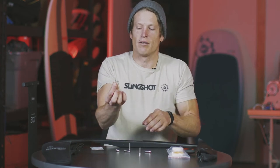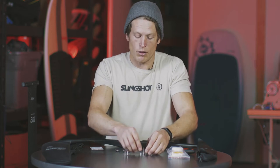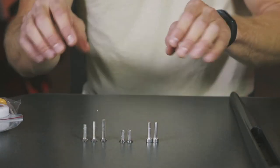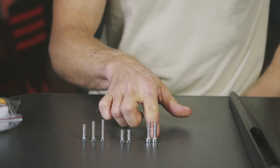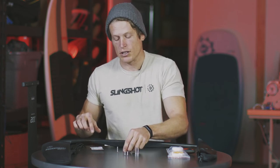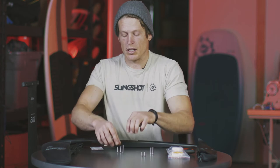First things first, you want to dump out the contents of your hardware pack and sort them by size. Depending on which wing and fuselage combo you have, you're gonna have a variety of bolts to mount your wing to your fuselage. You're gonna have two M6 flathead short screws, two to three barrel headed screws, and then three more flathead screws of a variety of lengths depending on your kit. On a short fuselage setup, the longest screw goes in the back and the shortest goes in the front, because the rear screw needs to go through the wing, the fuselage, and into the mast, while the front two screws just need to go through the wing into the fuselage.